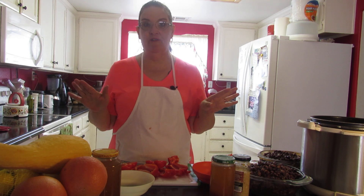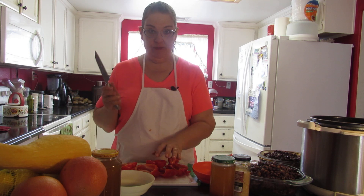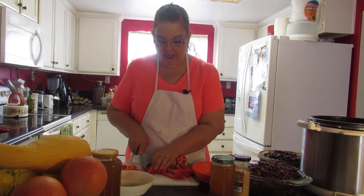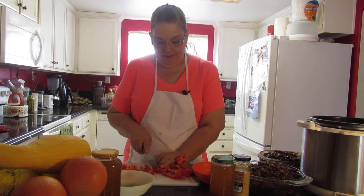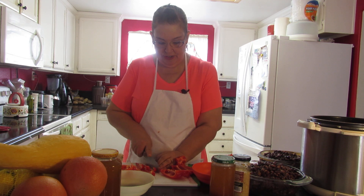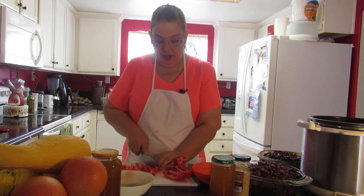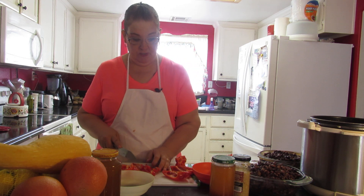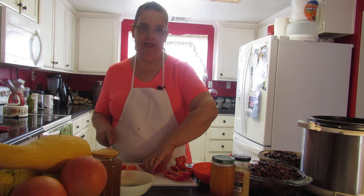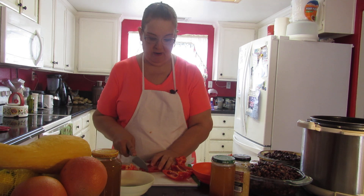I pre-did a few things, but right now I'm cutting up two bell peppers and we're going to put that in the chili. We're doing it in my pressure cooker — a lot easier. You can do it in your crock pot if you want to; just throw all the ingredients in as I say what they are.